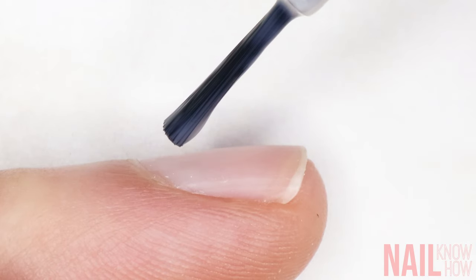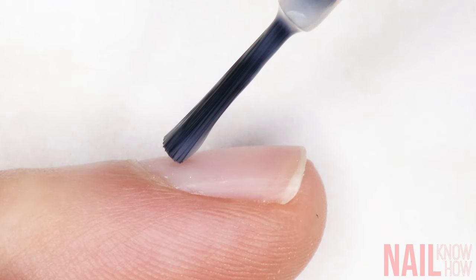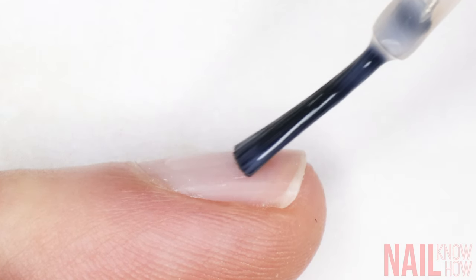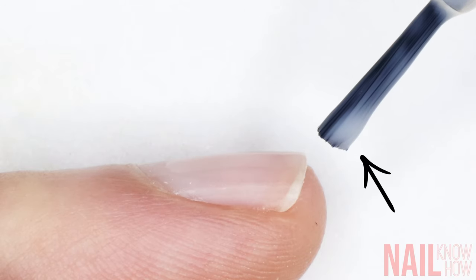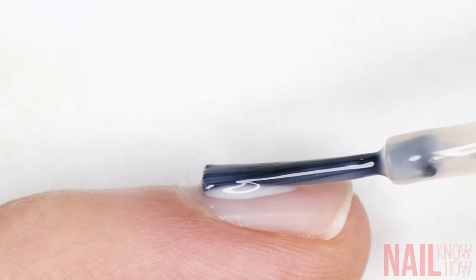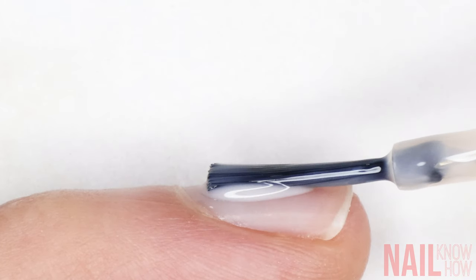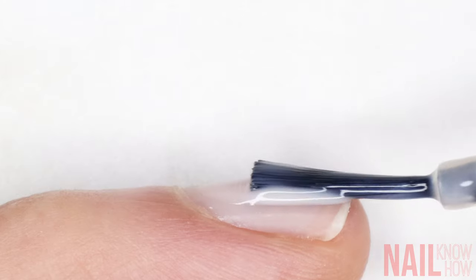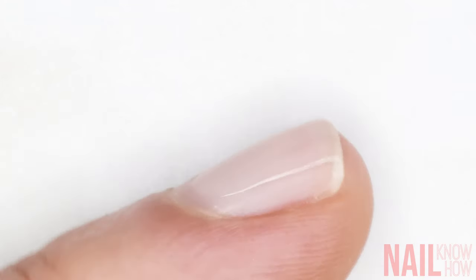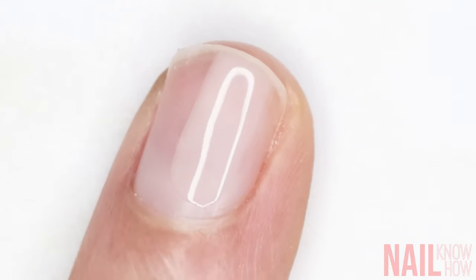The second thing that matters is the angle that you're painting at. If I hold my brush at a high angle, I'm not actually depositing the bulk of the product onto the nail — I'm doing the opposite, pulling the product off of the nail and back onto the brush. Instead, lay your brush flatter to the nail plate to distribute evenly across the brushstroke and leave it all deposited on the nail, creating a buttery smooth brushstroke. So shiny and even — look at that.